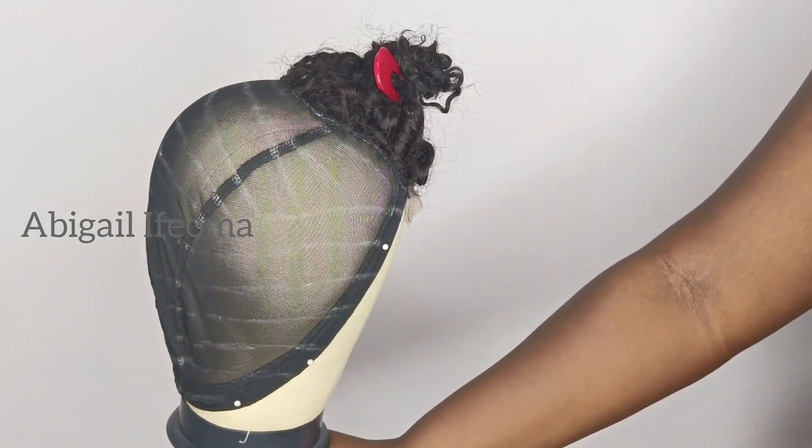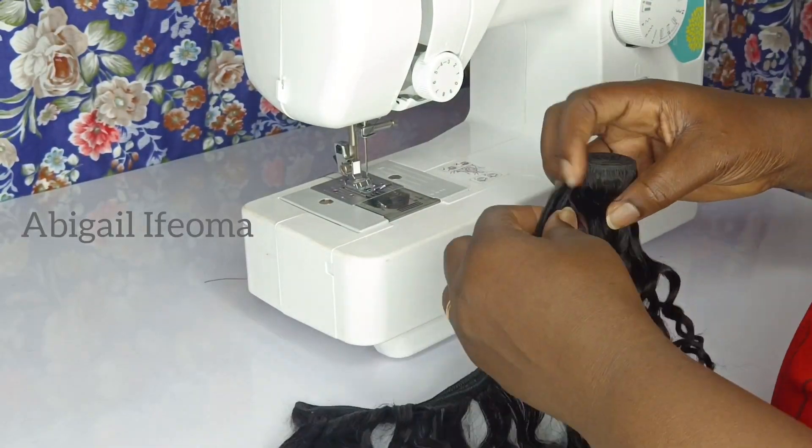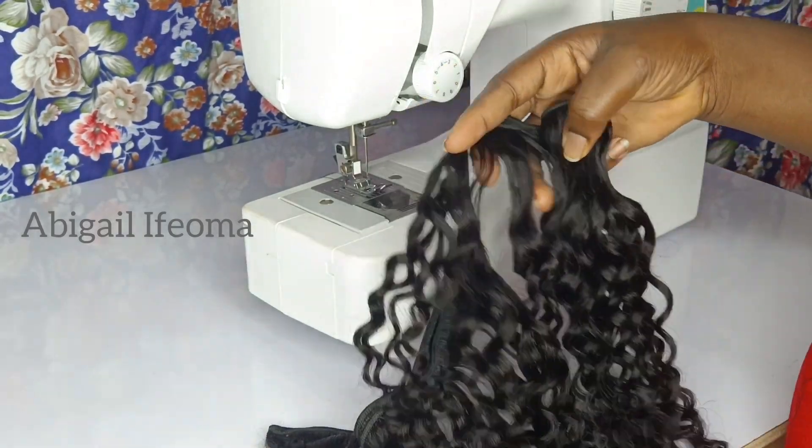At this point I'm done, and here is how it's looking. I'll just take my hair to the machine.